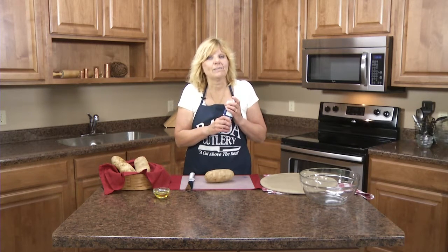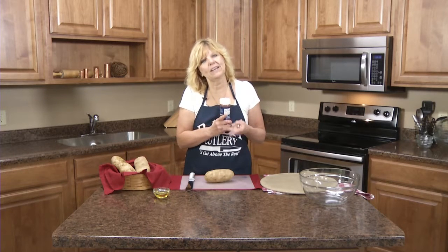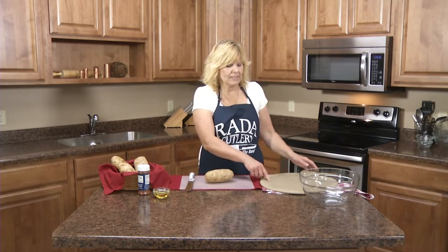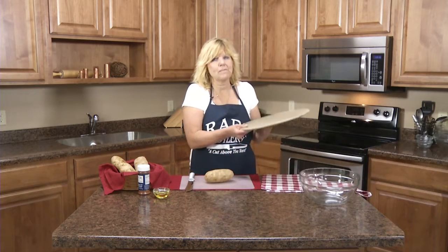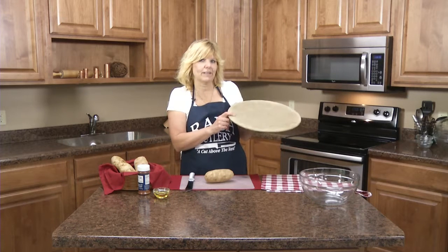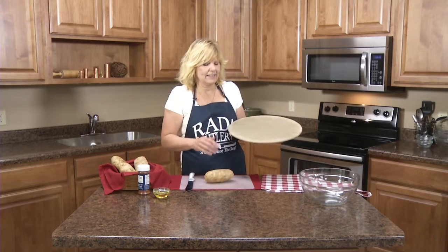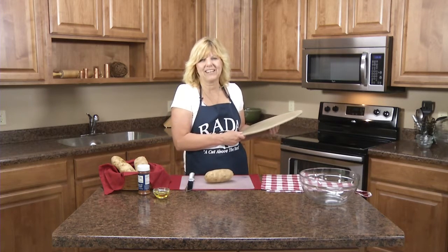It's a mix of salt and seasonings, but it's also good on chicken, pork, and vegetables like I'm going to make today. First, you want to preheat your oven to 450 degrees. We're going to put the Rada stoneware bakeware pizza pan in that hot oven to get it heated up, and then we'll come back and cut up the potatoes.